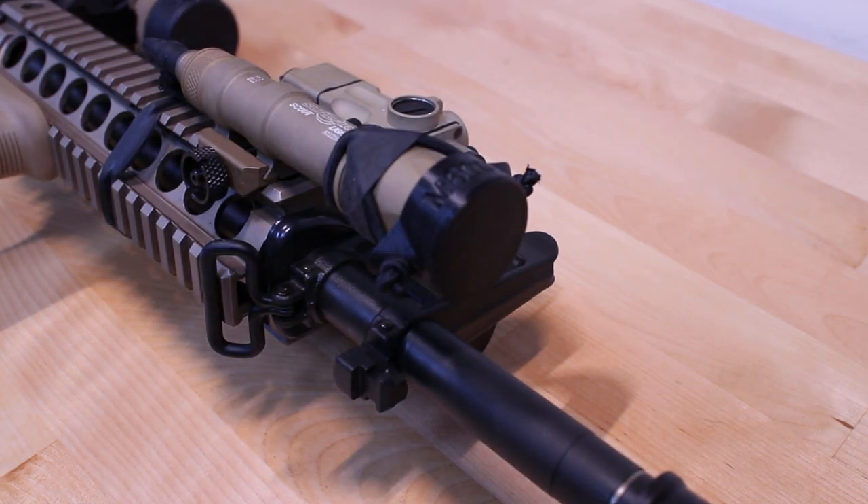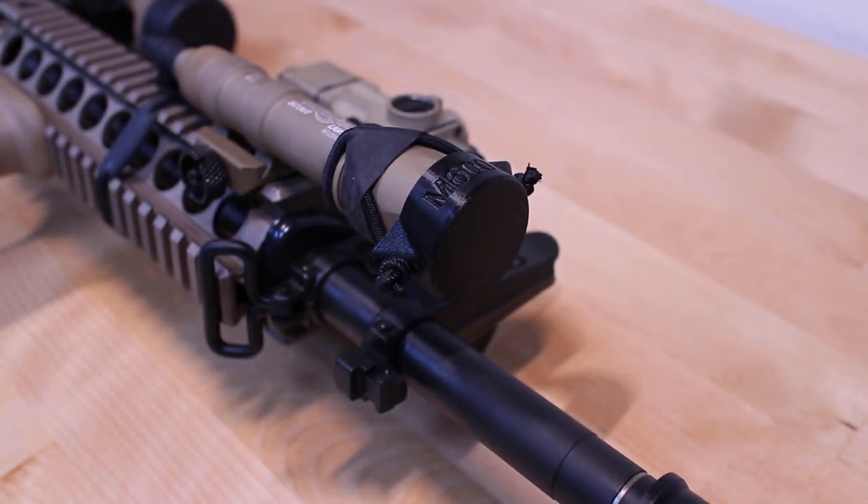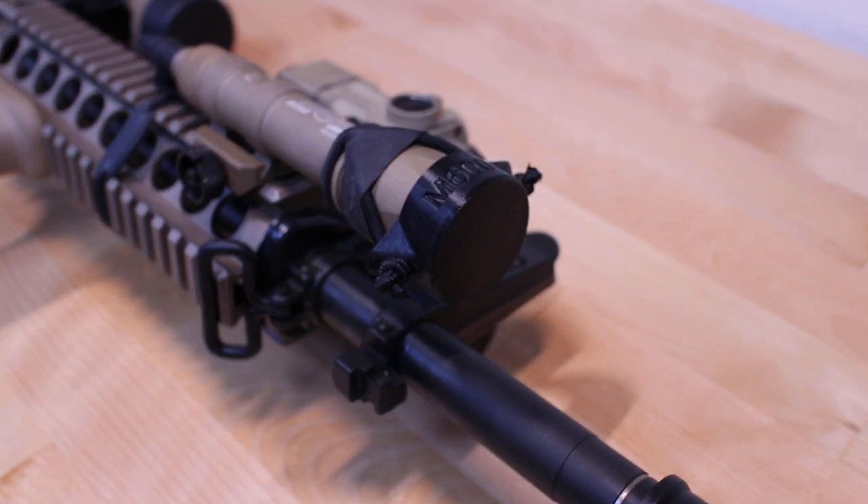Today we got weapon light covers for the Surefire Scout Series M300 and 600 weapon lights. These covers are designed to cover the front of your flashlight and do about several different things, mainly three different things. The main thing is to protect from accidental discharge of white light. These covers here are made by Pinewood Machining.